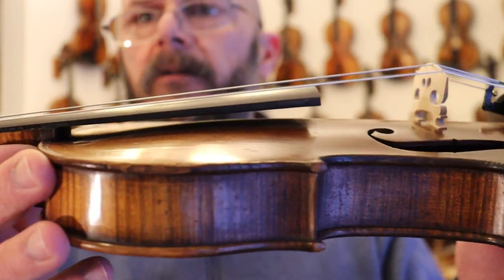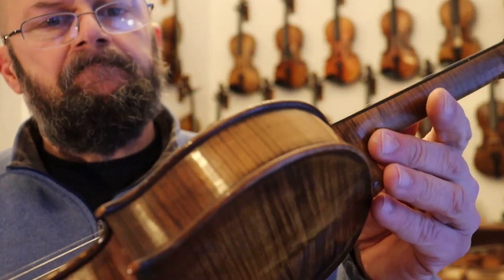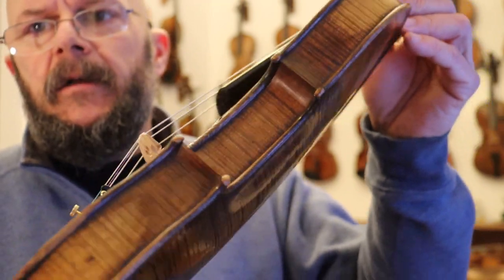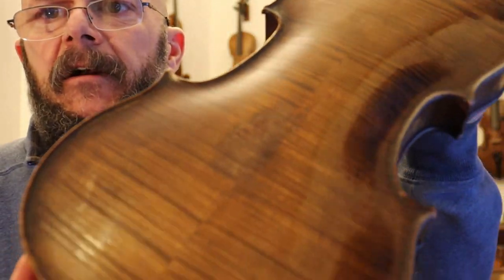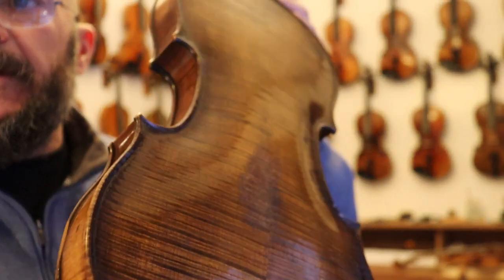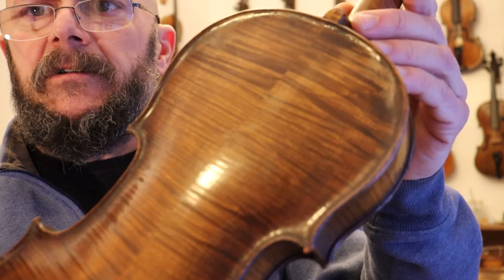Reset neck angle, redressed fingerboard — just beautiful. And that maple is just outstanding. You can see from the pictures there in the eBay listing, the maple in this is just so choice. It's just so beautiful.